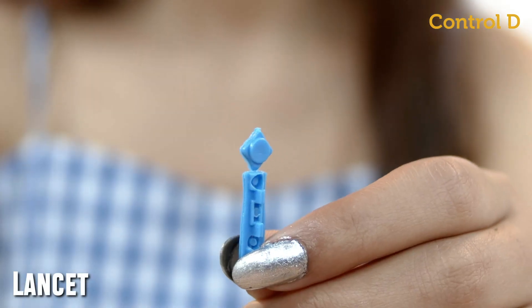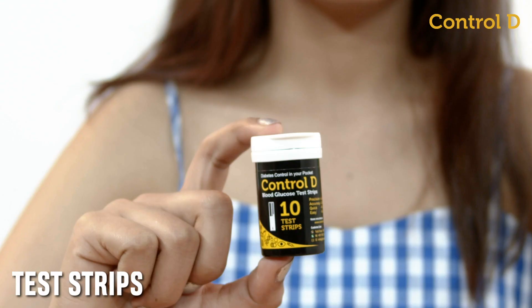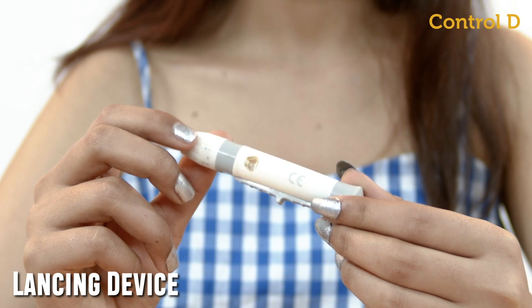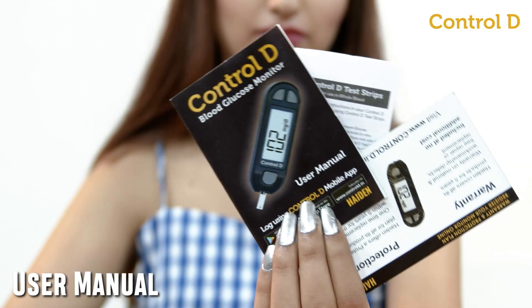Control D Glucometer Kit consists of lancets, test strips, battery, lancing device, glucometer, and user manual.